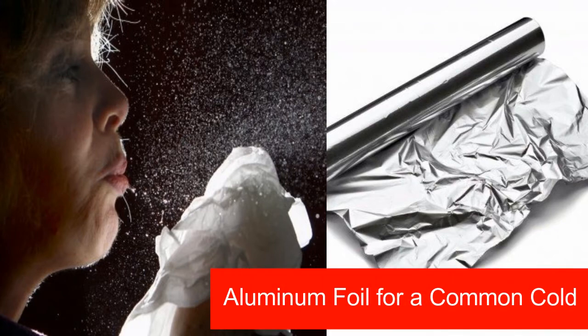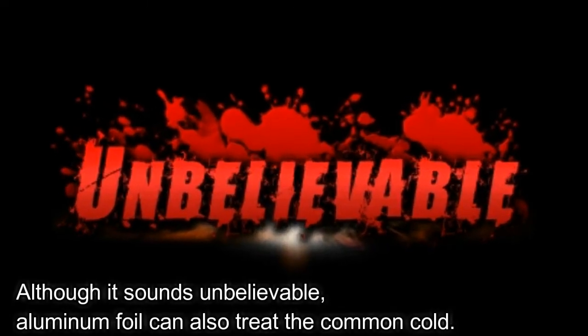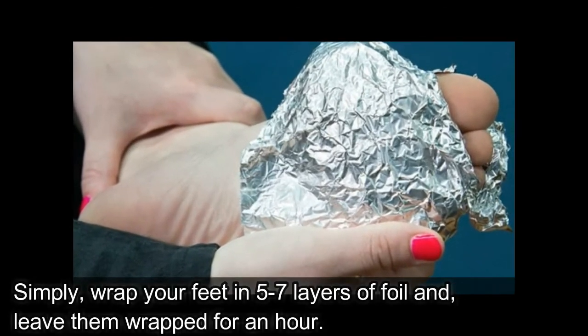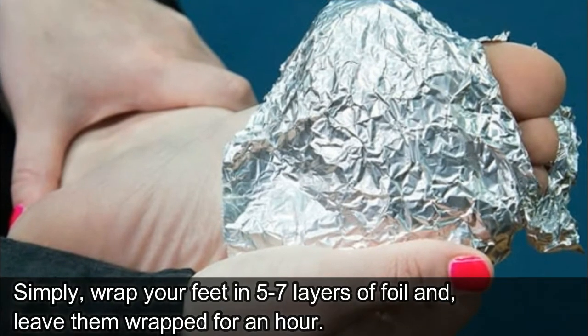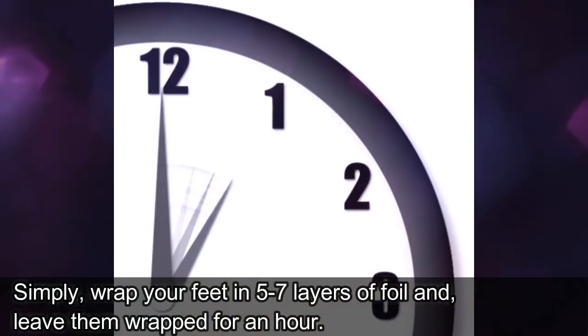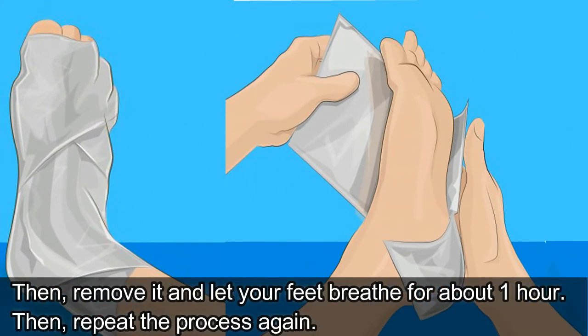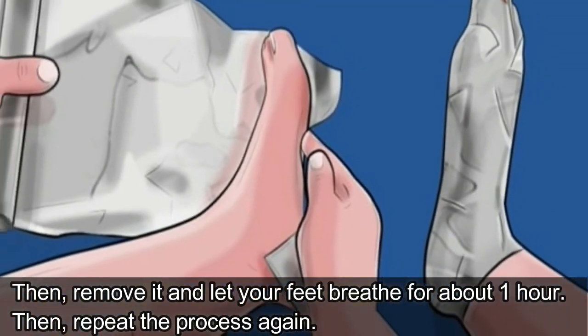Number 5: Aluminum Foil for a Common Cold. Although it sounds unbelievable, aluminum foil can also treat the common cold. Simply wrap your feet in 5 to 7 layers of foil and leave them wrapped for an hour. Then remove it and let your feet breathe for about 1 hour. Repeat the process again. You should do the same process 3 times a day for about 1 week.